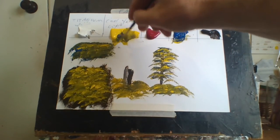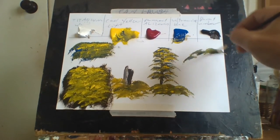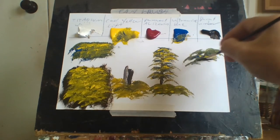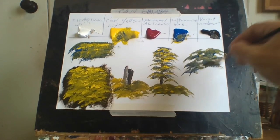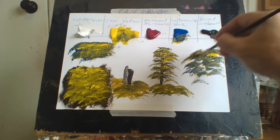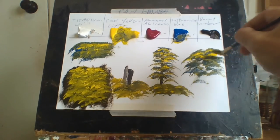An overhanging tree, for example - you can have overhanging trees. They're good for doing an overhanging tree like this here. They've got so many good uses to them, these fan brushes.